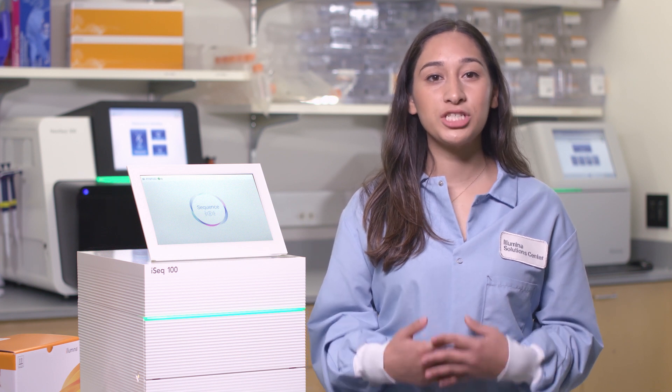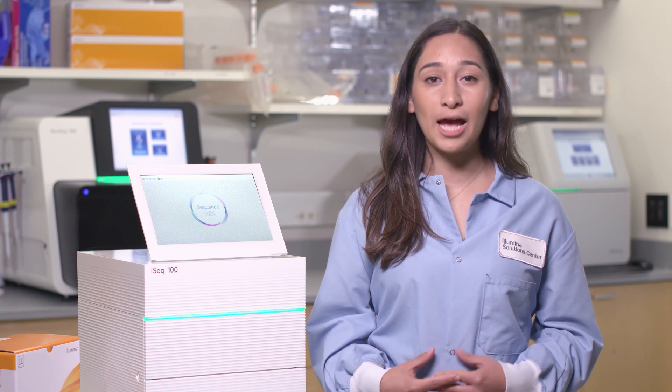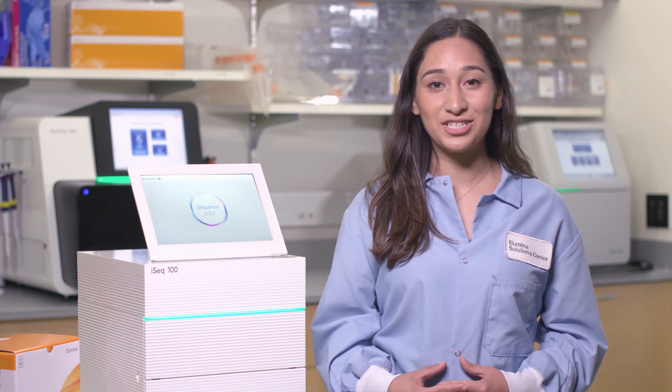Your software is now up to date and the ProActive service will help ensure you continue to achieve successful sequencing runs. If you have questions, concerns, or would like to learn more about our ProActive service, contact your local field application scientist or field service engineer.